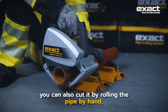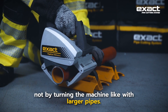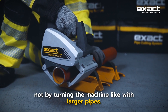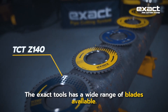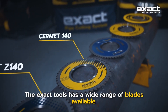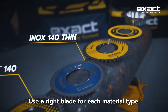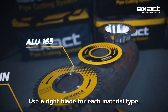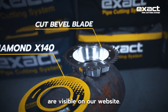Exact Tools has a wide range of blades available — use the right blade for each material type. Clear recommendations for each material and machine type are visible on our website.